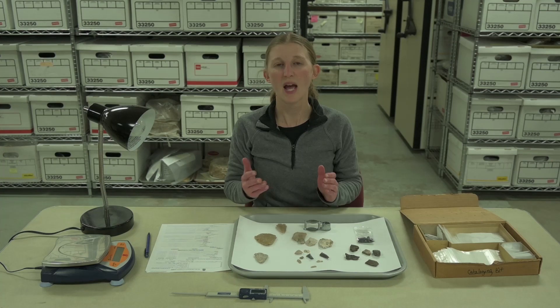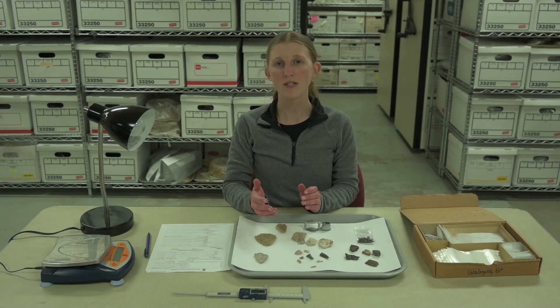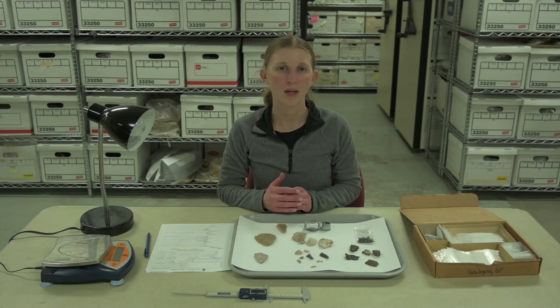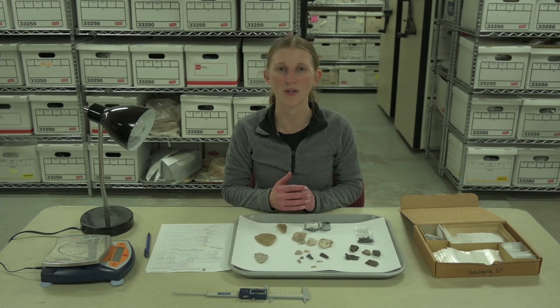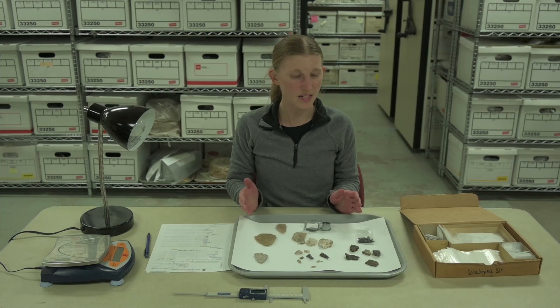We make sure to properly care for everything we brought back from the field this season. For small projects, we can usually do this any time of year, soon after field work. But for larger, multi-year projects, winter is a good time to focus on it. We'll wash, catalog, and analyze any artifacts collected.